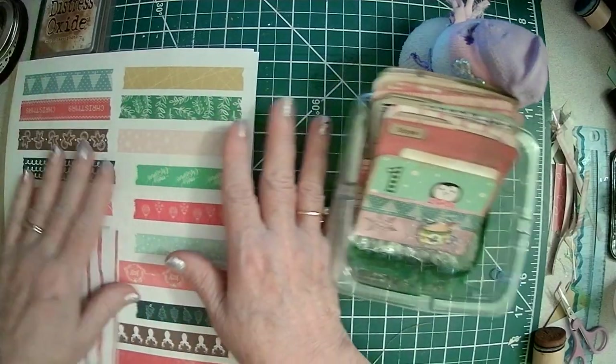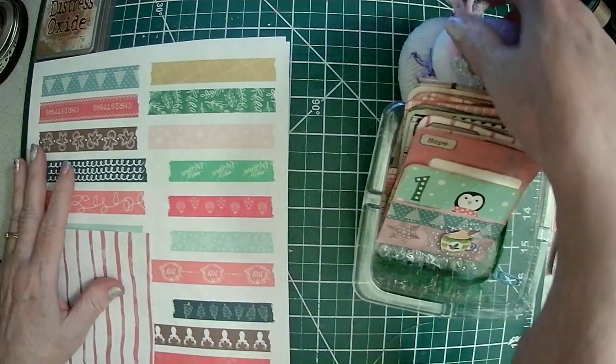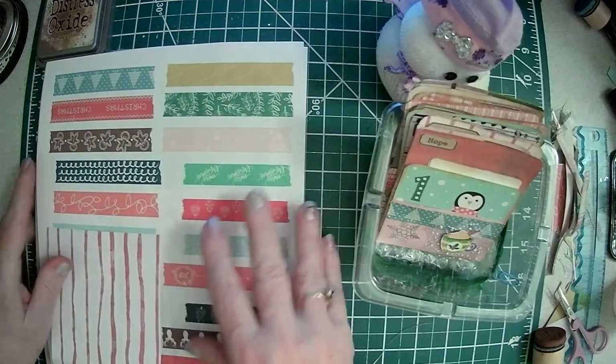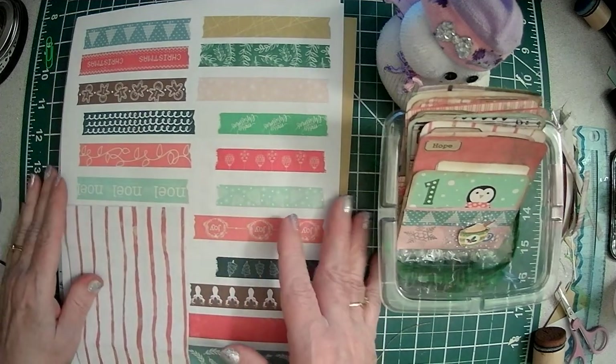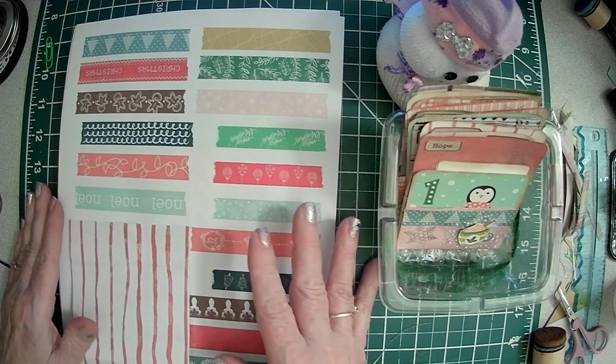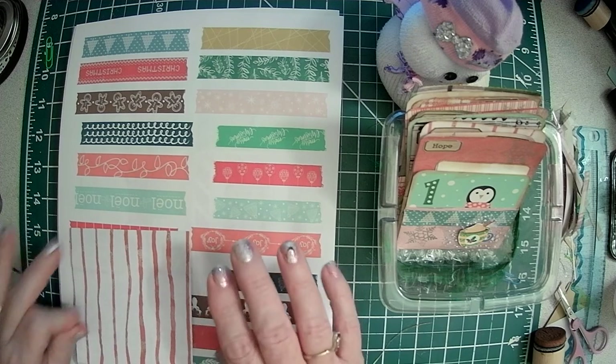Hello Crafty Friends, Sparkle here. Today I just wanted to put out a little video. I know a lot of you are doing some advent calendars, and I decided to do a little something that I could have that I could journal on.